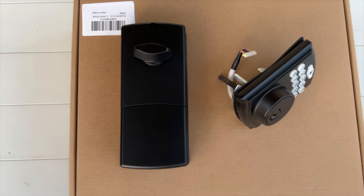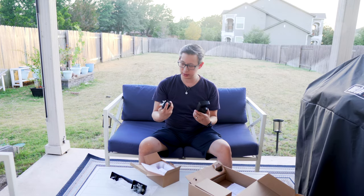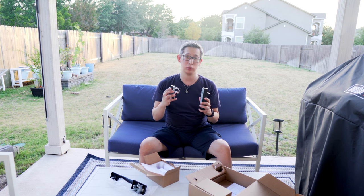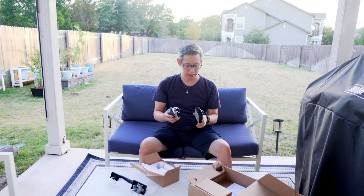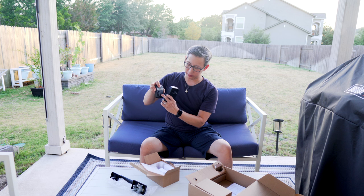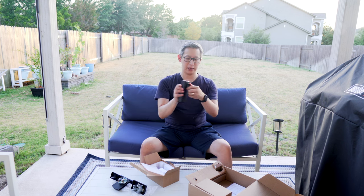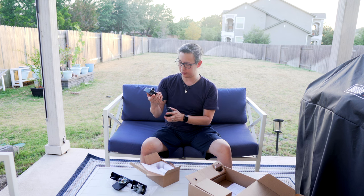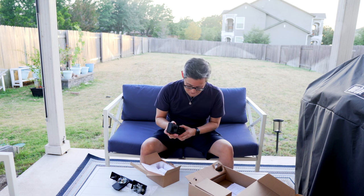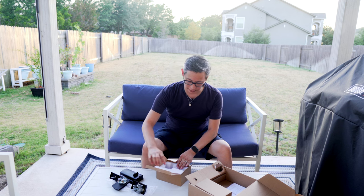This looks like the deadbolt and digital keypad. The good thing about this system is there's also an app, so you can control it with your smartphone as well — that's pretty nice. On it there's a keypad, the deadbolt itself, and an automatic locking mechanism, and it's pretty sturdy looking. This does use four double-A batteries, and I do not see them included in the package, so you may have to provide your own.